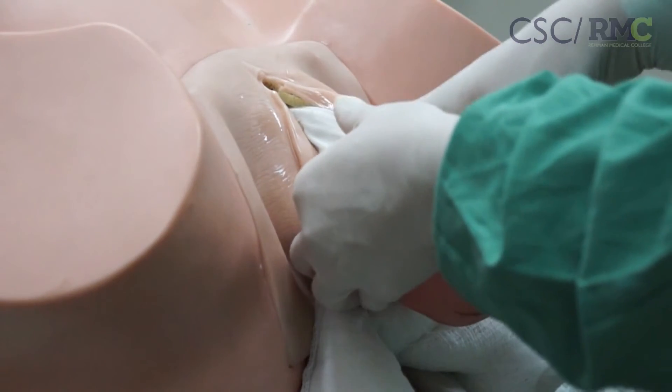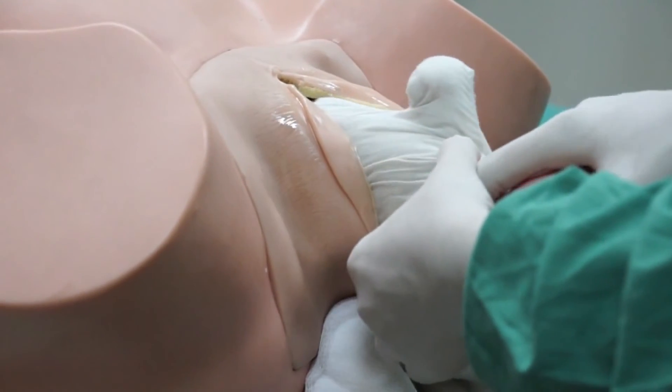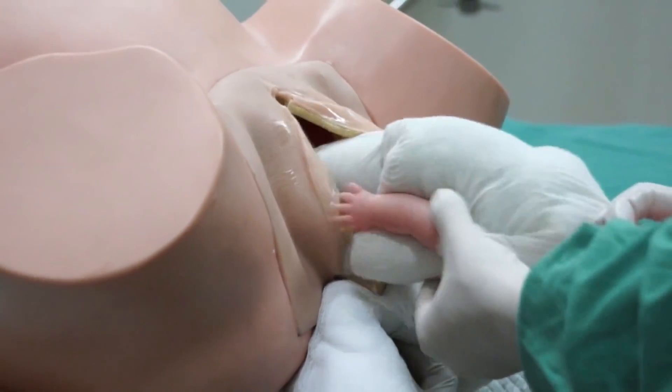After the baby's head has delivered, pull the baby downward and posteriorly to assist in the delivery of the baby's body.